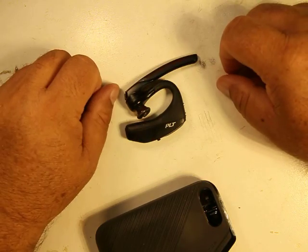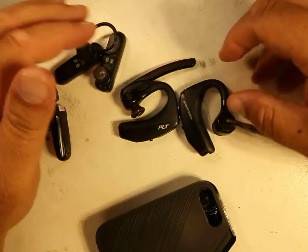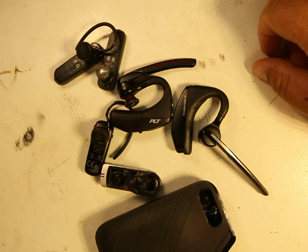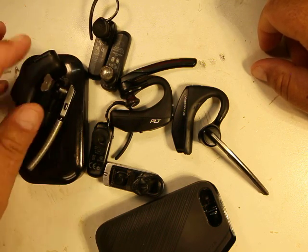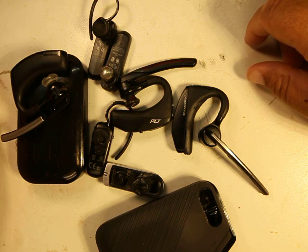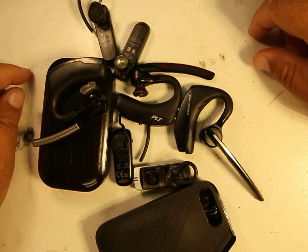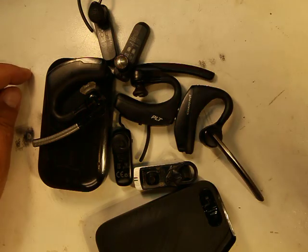That pretty much concludes my review on Bluetooth earpieces. If you want to see more of my reviews, please subscribe to my channel. Even if you don't like my reviews, subscribe anyway just so you can make fun of me. That concludes the video — we'll see you guys later, bye!